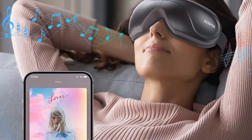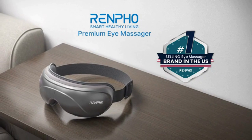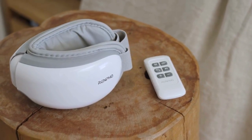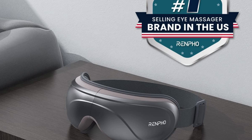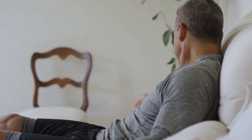Bluetooth and silent mode with voice broadcast. You can turn on the speaker and stream your own music by connecting to the device wirelessly. If necessary, the voice broadcast and music can be turned off at any time to enjoy a deeper sleep at night.